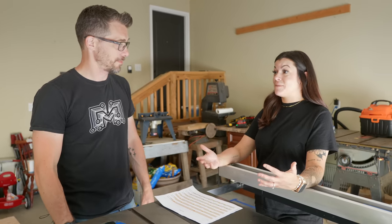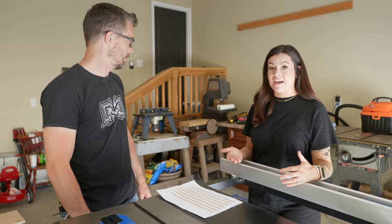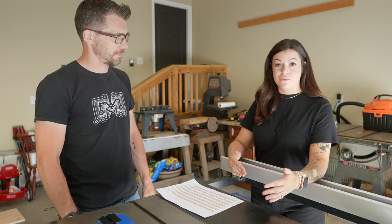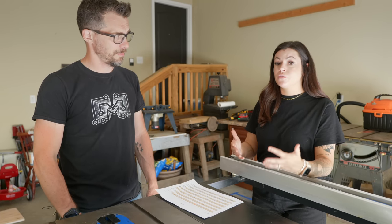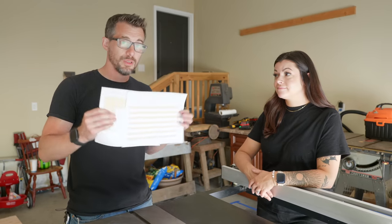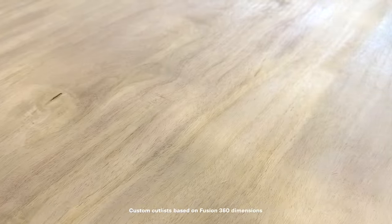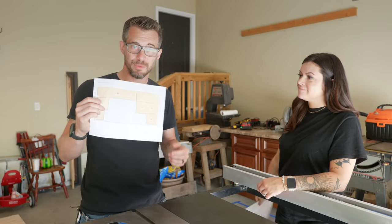Megan upgraded significantly since the last project together, with tools she inherited and plans to use over and over — whether secondhand or brand new, tools are a good investment. With a cut list from Fusion, they're ready to start making the project. Megan takes the miter saw, Bob takes the table saw.